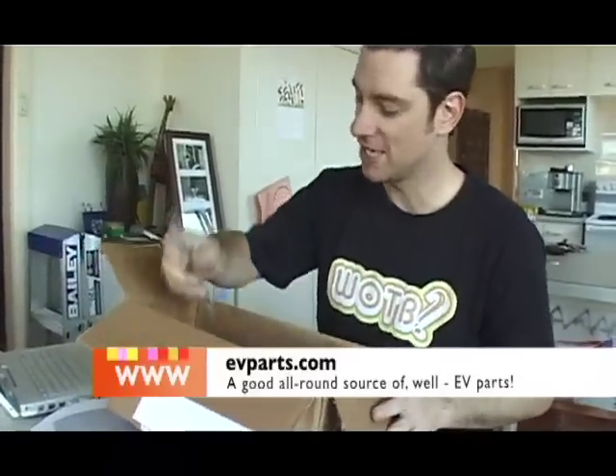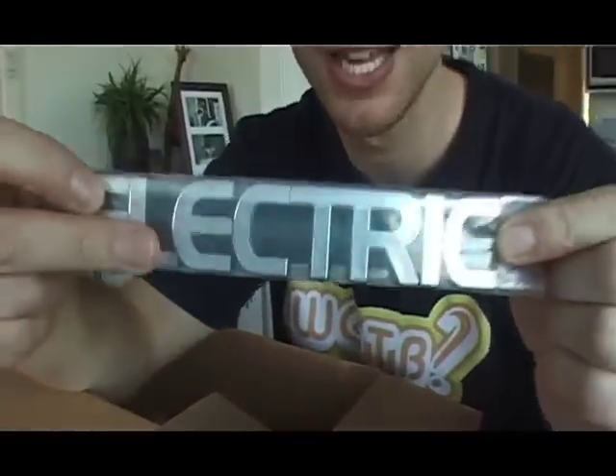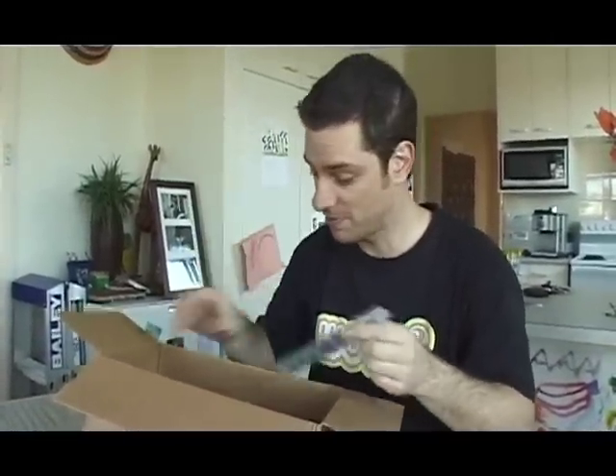Let's go have a cup of coffee. Got another love letter from evparts.com, from the States. No electric car is complete without the chrome electric emblem. I don't want to take it out of the wrapping until I put it on the car — that'll go next to the Capri sign. Electric Capri. And I've got one for each side as well. Top!